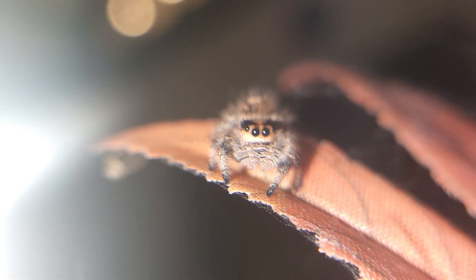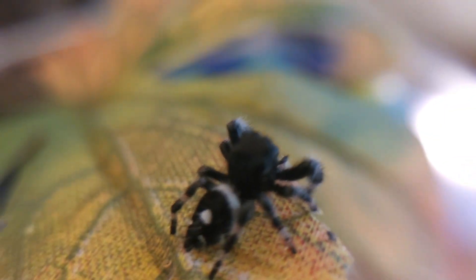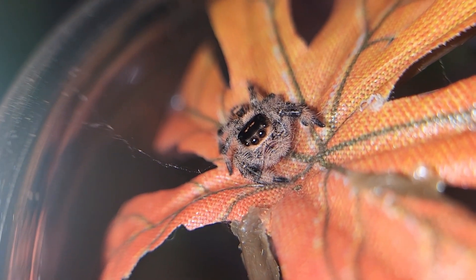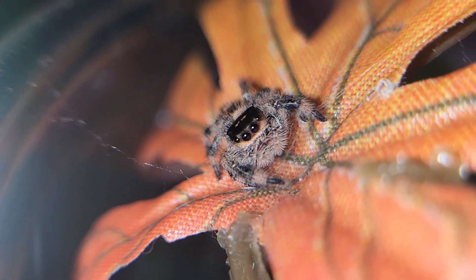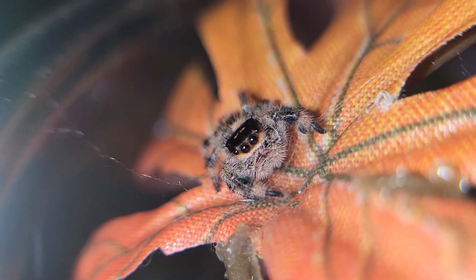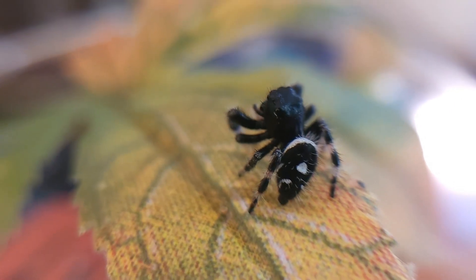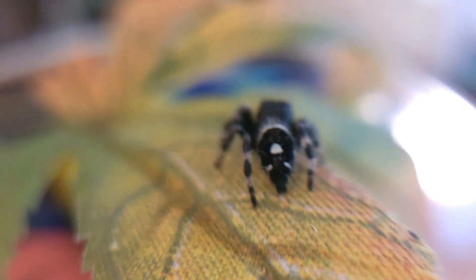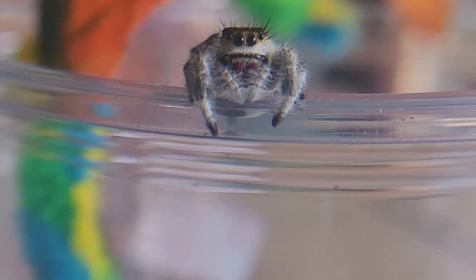Jumping spiders also have the best vision of any arachnid. They have eight eyes, much like other species, but have exceptional visual acuity. At the front of the spider sit two large principal eyes which have incredibly high resolution. Their sight is sharper than any other known spider and is comparable to that of a cat or an elephant. To put this into perspective, a human's visual acuity is only 5 to 10 times better than that of a jumping spider. These spiders can jump up to 50 times their own body length by changing fluid pressure and storing elastic energy in their legs.